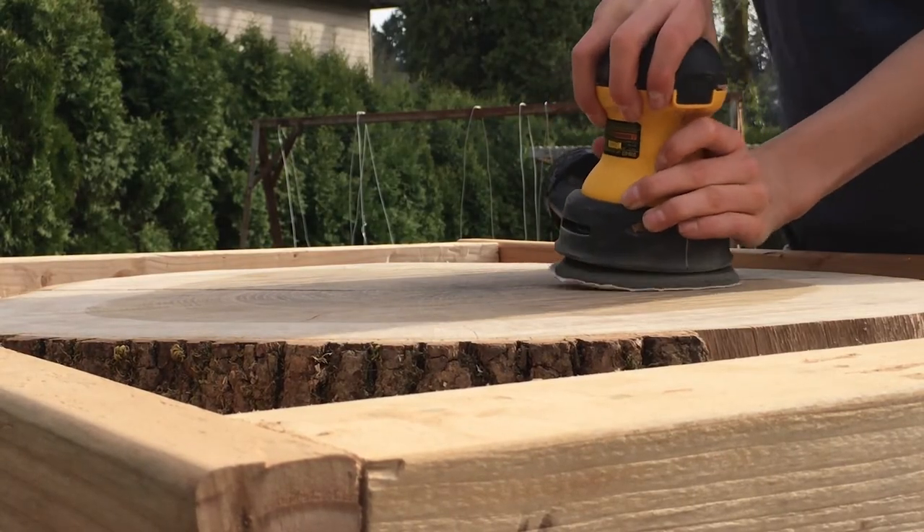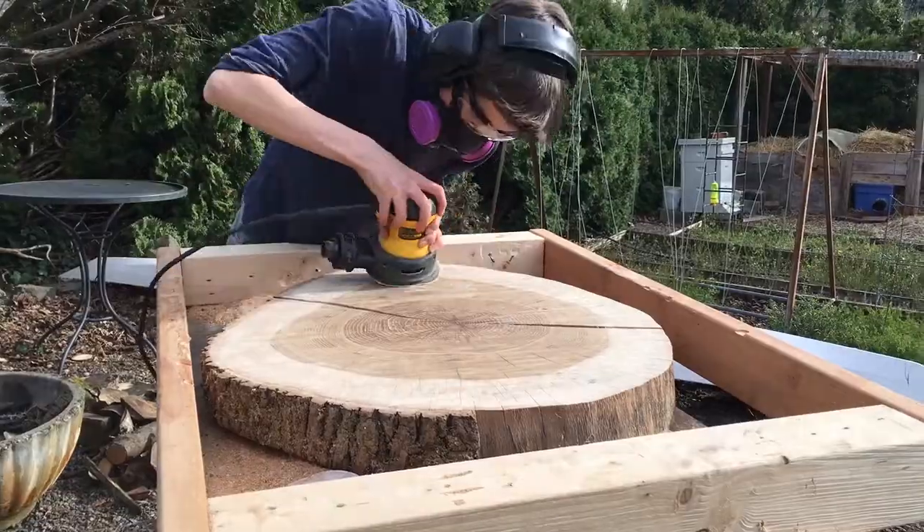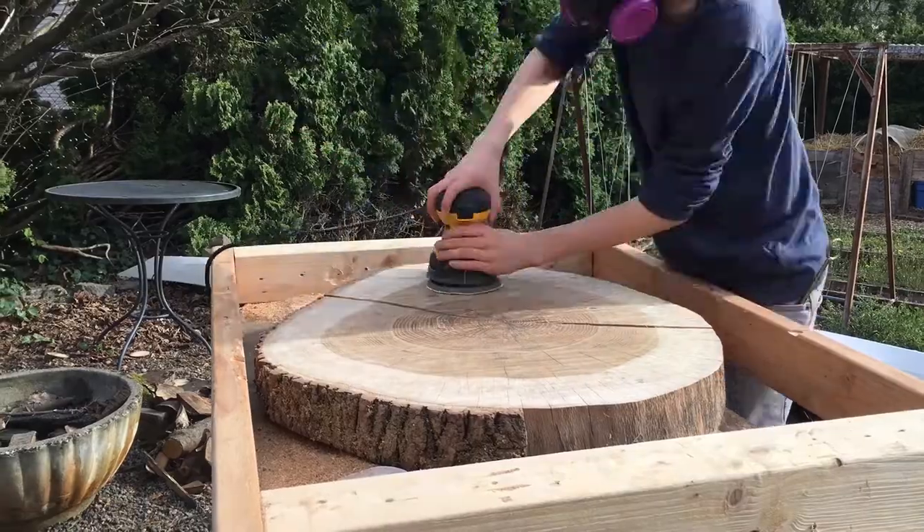If you haven't noticed by now, I look a lot younger and I have a different haircut. I actually started this project a year ago. However, I wasn't able to finish it because of school.